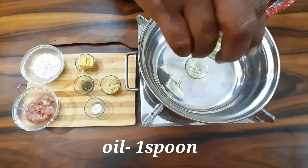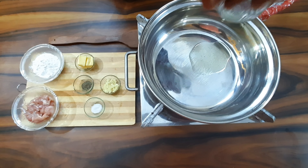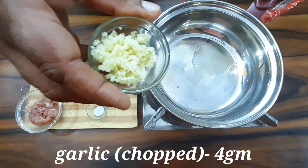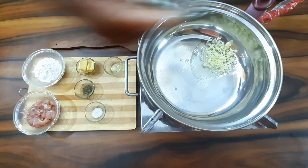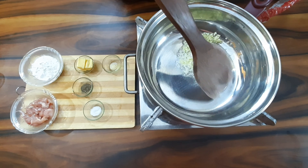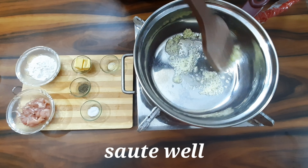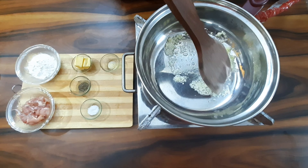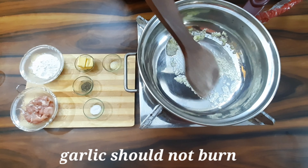Add 1 spoon of oil. You can add any oil — I will add refined oil. Add 4 grams of chopped garlic. You can add the garlic and let it cook until it is a natural color.